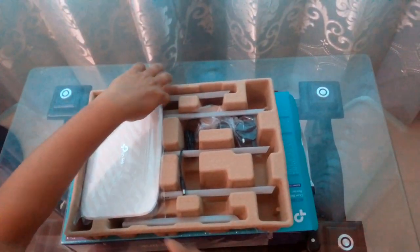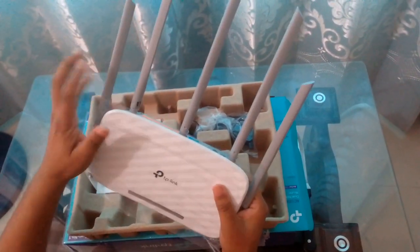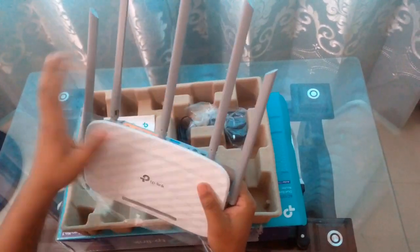Here goes the router and it looks awesome. One, two, three, four, five antennas.